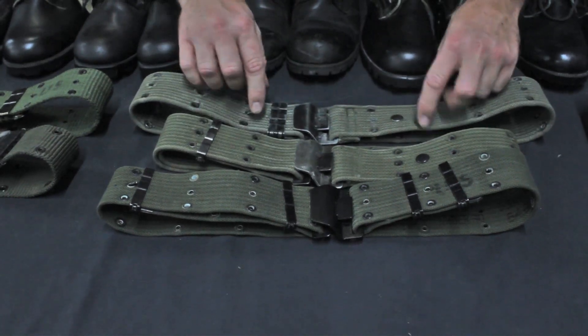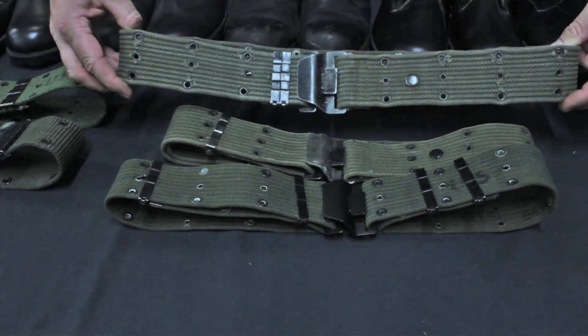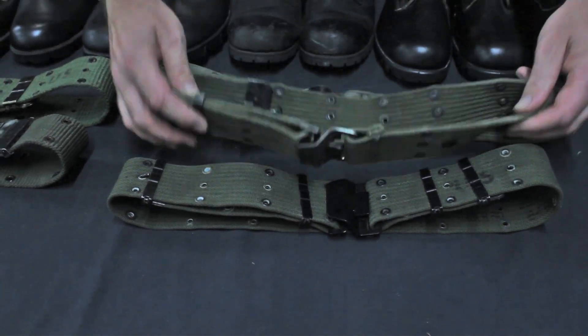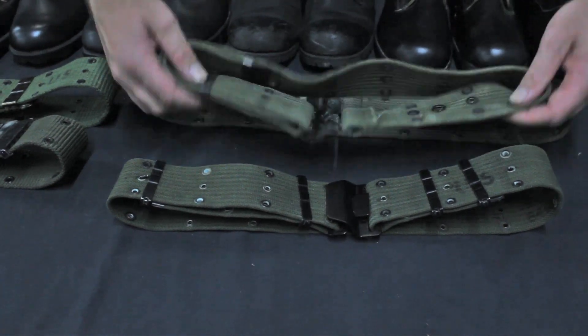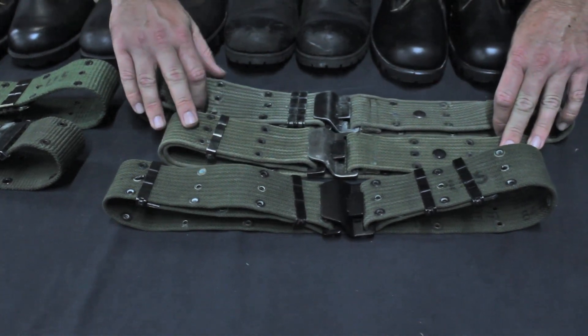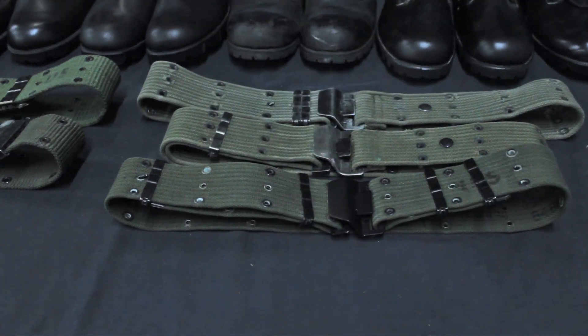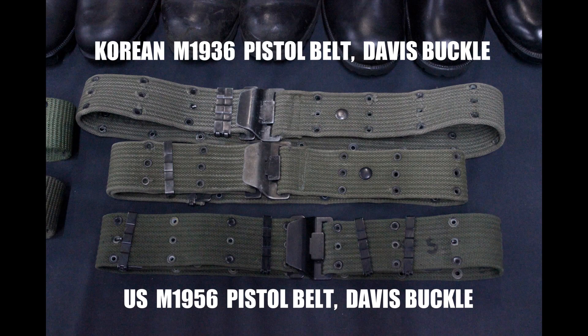They are also using an M1936-style pistol belt, horizontal weave, and this one is cotton. These are very quality reproductions made in Korea in the 1980s — sometimes it's very hard to tell from an actual U.S. military item. Thank you.